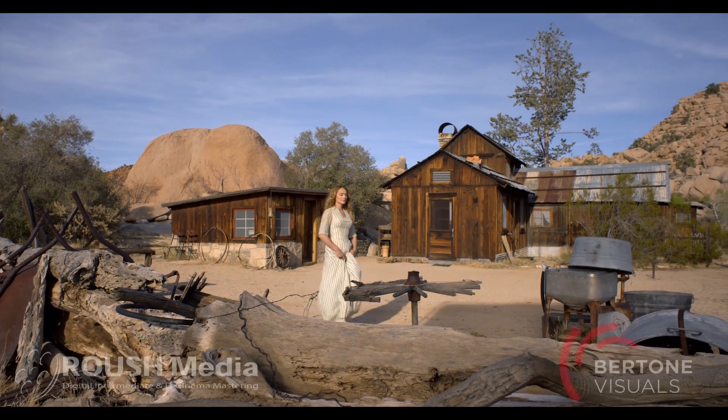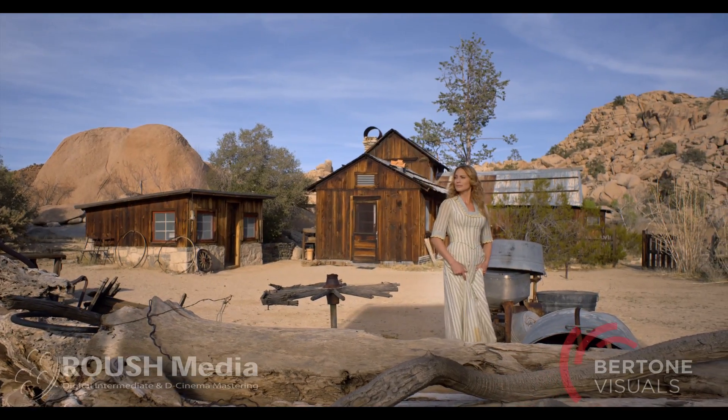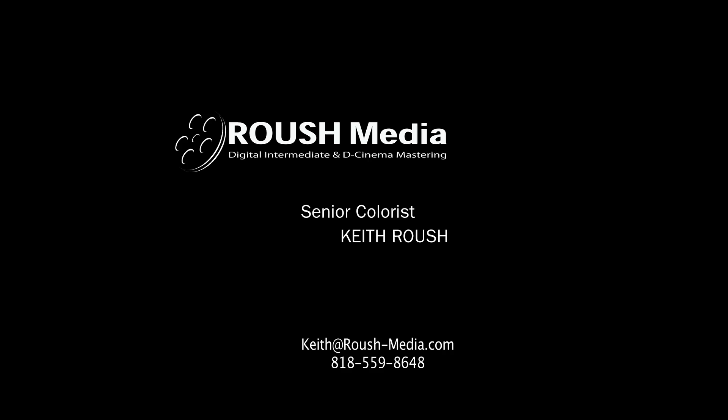That is the Joshua Tree F65 4K piece that we graded, once again in OpenEXR S-Log2. My name is Keith Roush, I'm the senior colorist here at Roush Media. If you have any questions or want to contact us, you're welcome to do so at keith@roush-media.com. Thank you very much for watching.